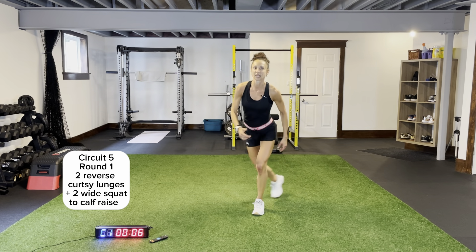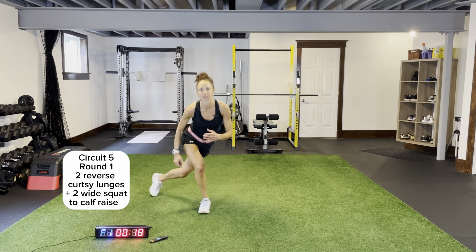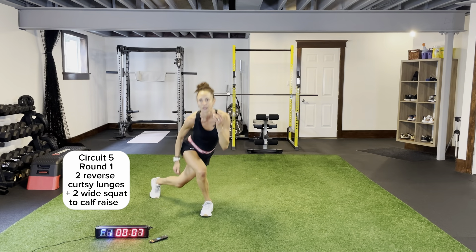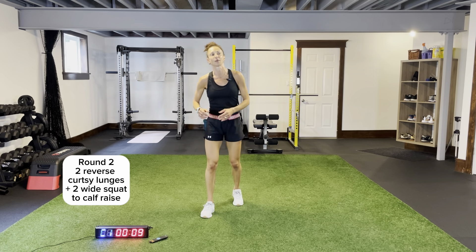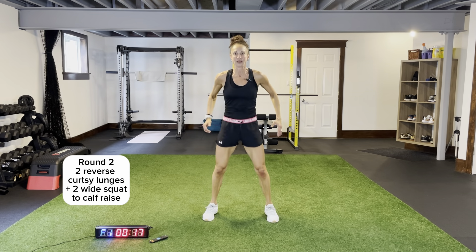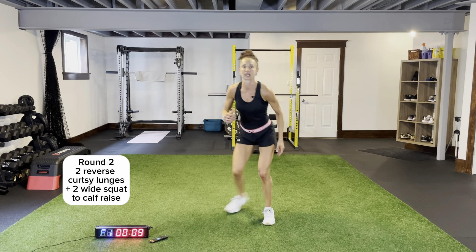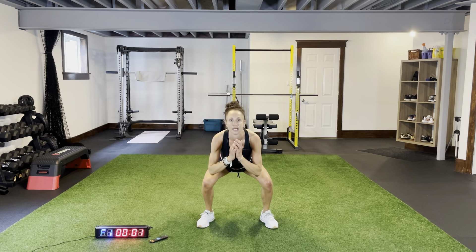Two reverse curtsy lunges, keeping your chest up. Widen, pop up — wide squat, half raise. Two and two, two rounds. Wide — bring your hips forward, squeezing as you come to the balls of your feet. Push off, push up. Reaching back behind you. Drive that back knee to the ground, widen, pop. Three more circuits left, we're so close. I love this — it's so fast paced, going by fast, enjoying every minute of it.